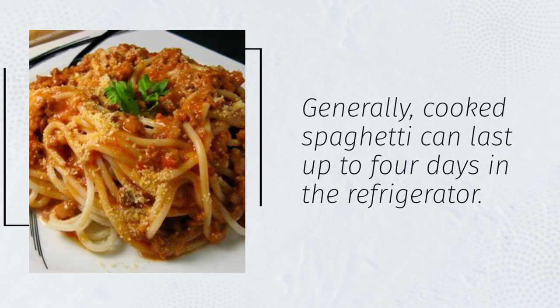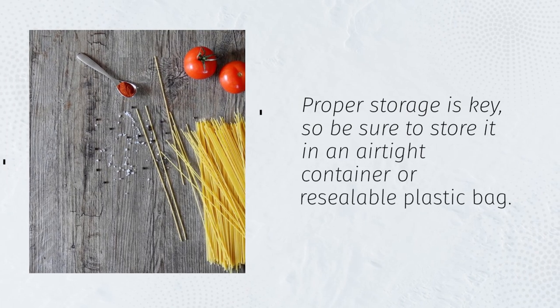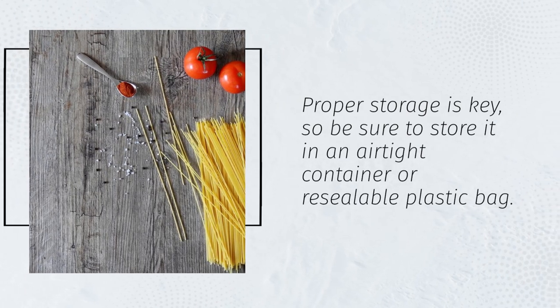Generally, cooked spaghetti can last up to four days in the refrigerator. Proper storage is key, so be sure to store it in an airtight container or resealable plastic bag.